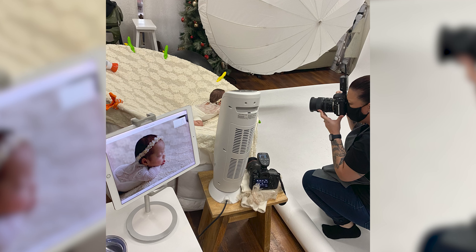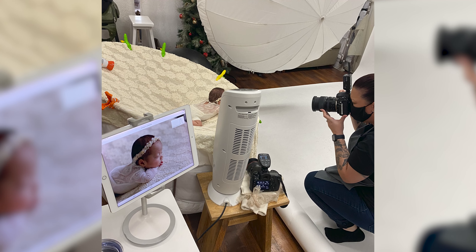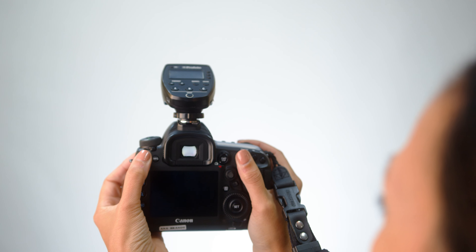Now I'm going to show you on the camera how I enable WiFi, and then I'm going to show you how I sync it with the iPad and give you a quick demonstration of how the image will appear. I'm using a Canon Mark IV.